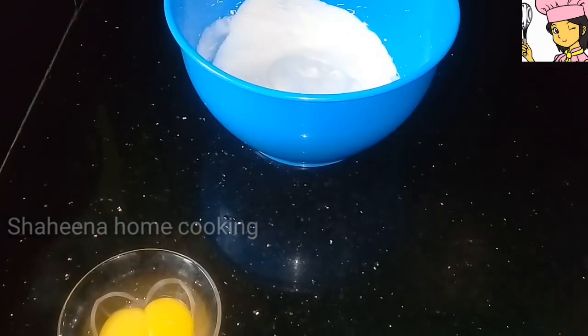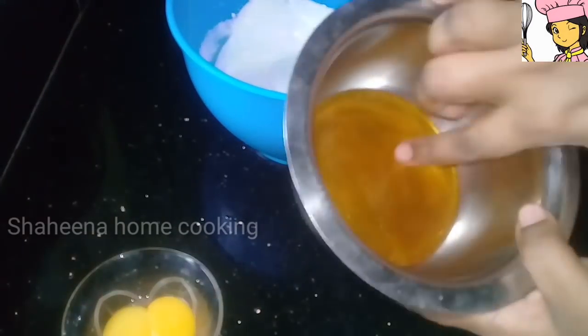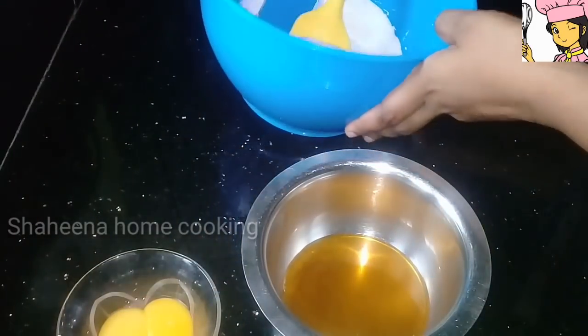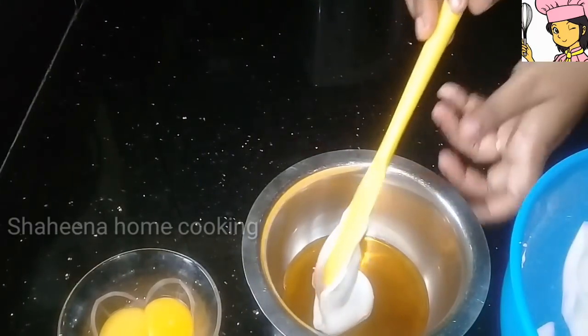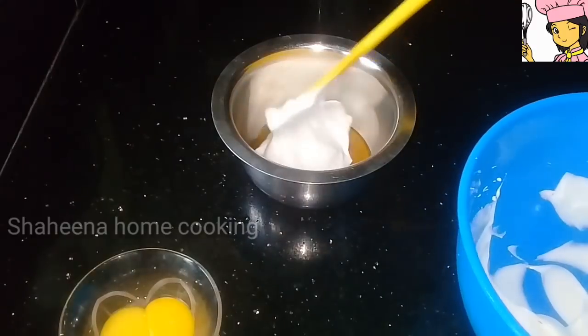We will add 1 tablespoon in here. Let's spread it there. Add 1 teaspoon into the vessel.